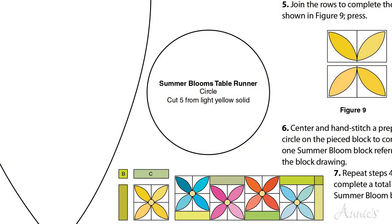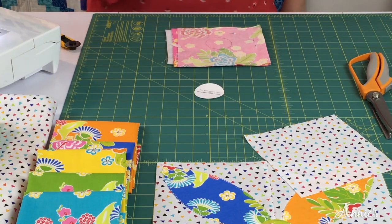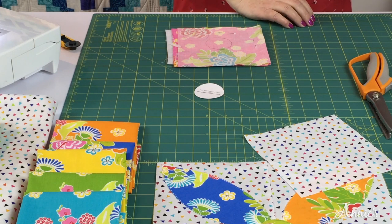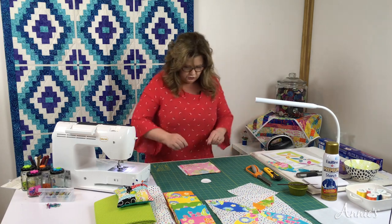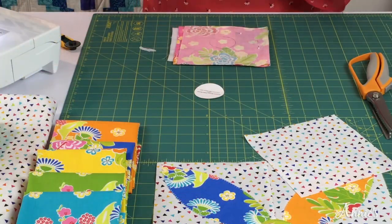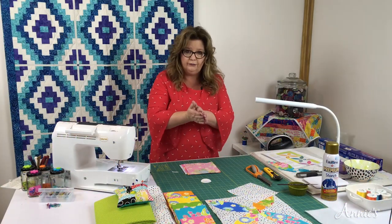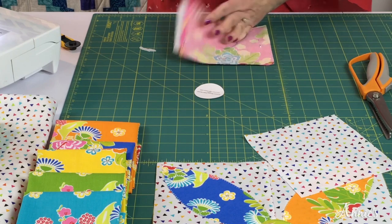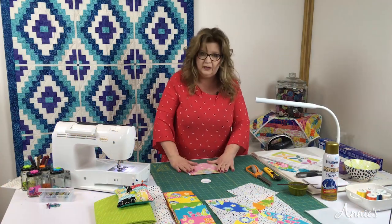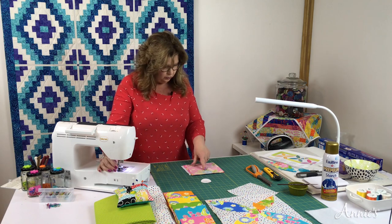Our next one is the circle. We want to prepare our circle template. We're not going to use our spray starch for this one. Make sure you've cut out your circle, then take a piece of fabric — we are on preparing the circle pieces on page three. Take your fabric, trace it on the wrong side first, then fold it so that you have right sides together with a piece of batting on the back. Pin it, hold it in place, make your little sandwich, and then sew directly on your marks.